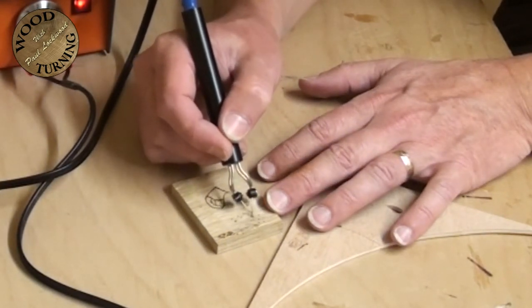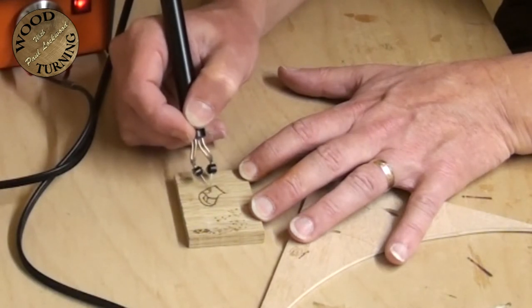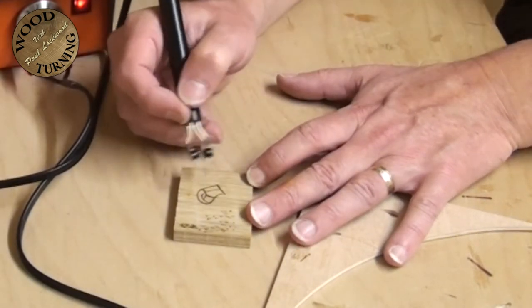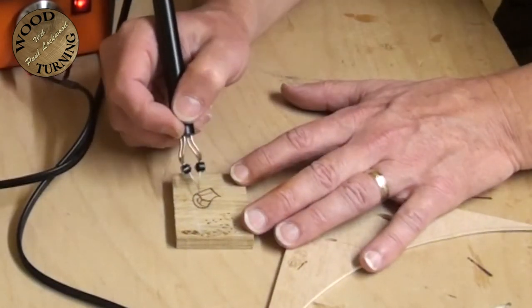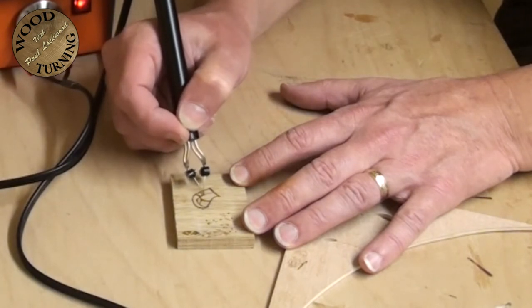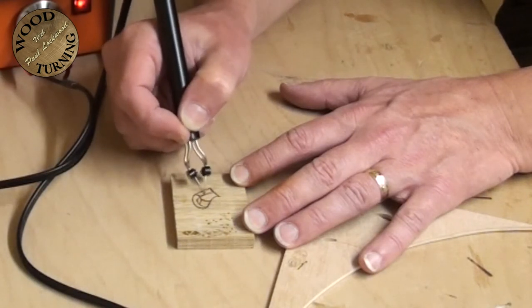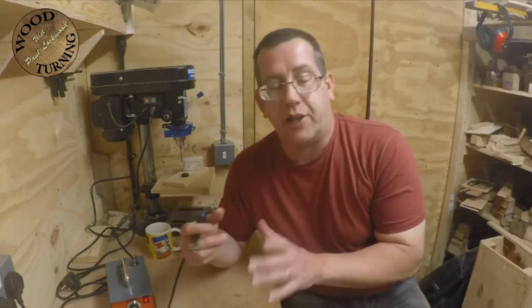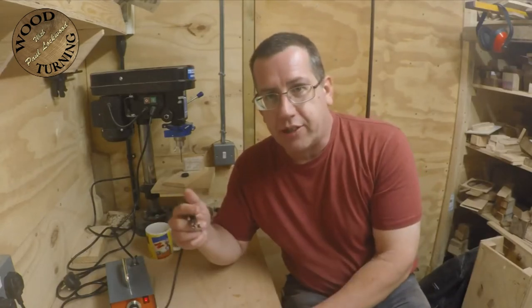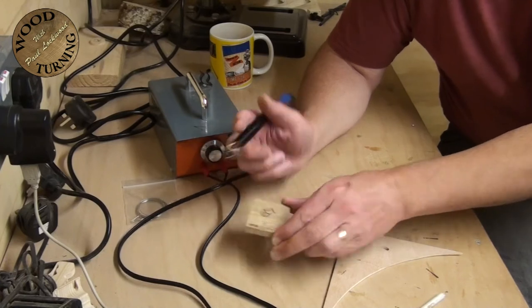Always have a scrap piece of wood to do your tests on. That may be too low now - if I want to put a line all the way down here you can see it's still burning but it's a lot lighter. Going at about the same speed, and if I want to increase that I can just go over more times, backwards and forwards, to make it more defined. It's like a pencil - go lightly first for a faint line, then go over more times to make it bolder.